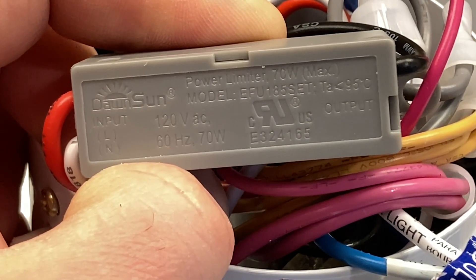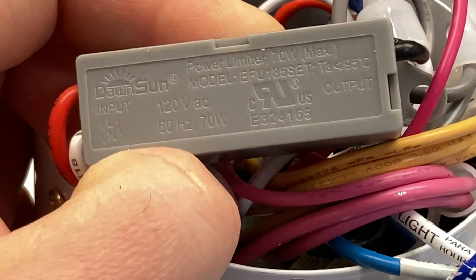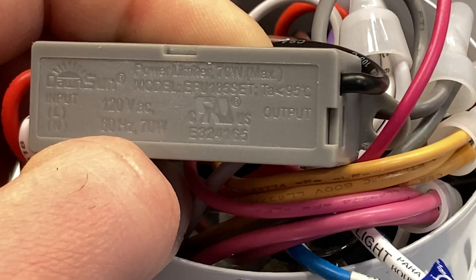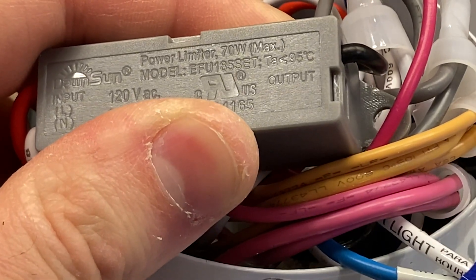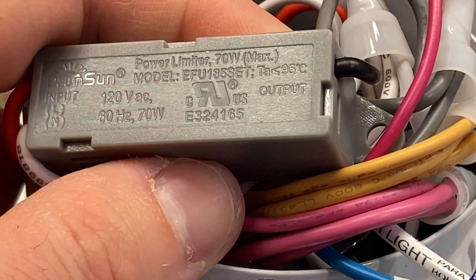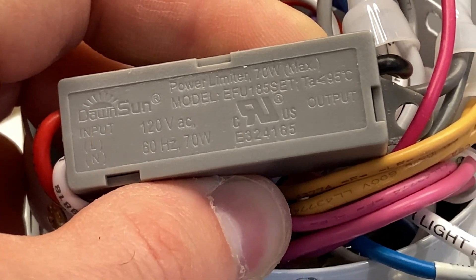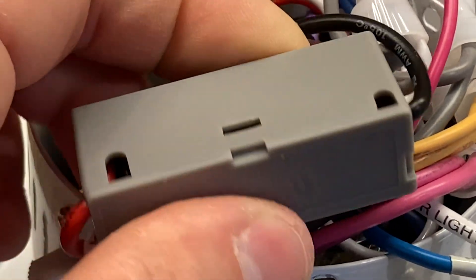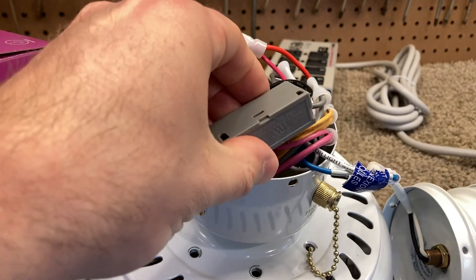Here's the apparatus itself. It is called a power limiter, 70 watts max. The brand is Dawn Sun or Dusk Moon, model EFU185SET. It says TA is less than or equal to 95 degrees Celsius, which is quite hot — though I suppose if an incandescent bulb was used, this whole housing would get quite warm. 70 watts is the power rating, and this is quite large. I wanted to take this out of here just because it's annoying to fit in — it just makes everything too cramped.